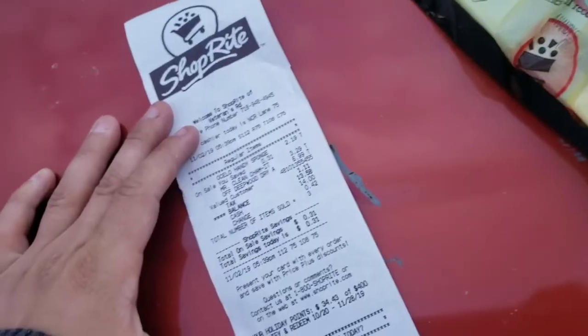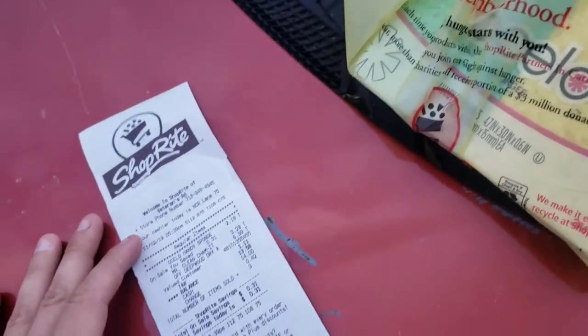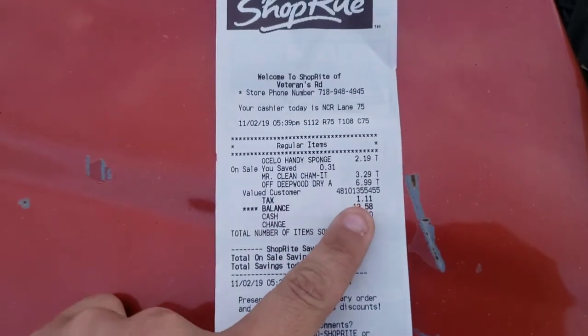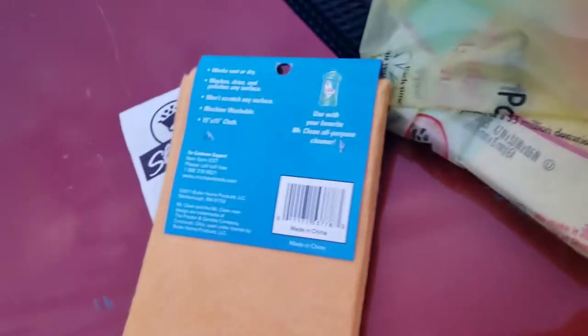I have your answer. I was told about this from a friend and we're going to put this to the test. I just went to ShopRite and for under $14, you need to pick up yourself a sponge — it's just a rag — a sponge, which this is a four-piece, and a can of bug spray.